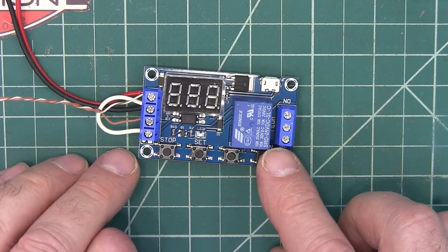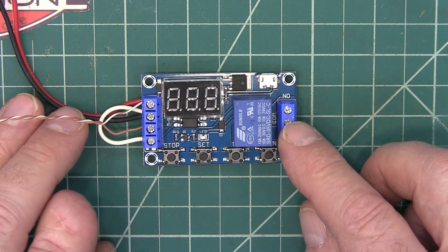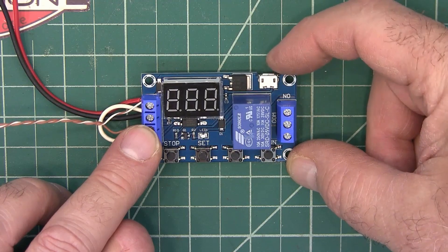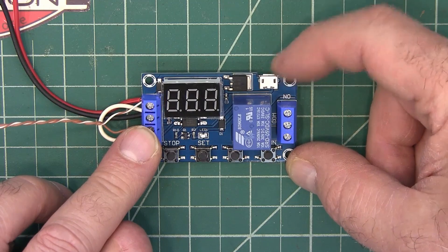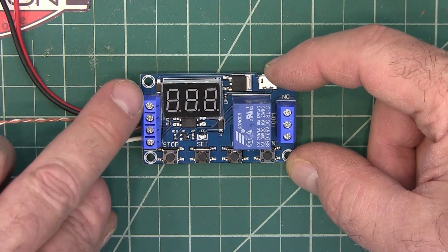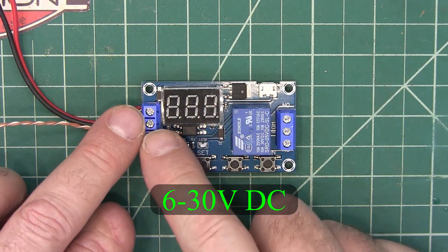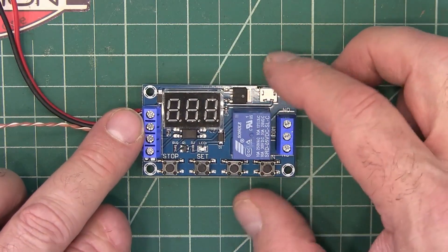It's got a 10 amp relay in it which you can use normally open, normally closed over here. And then this is your power input right here. It also has a power input here which is a USB like an old style phone charger that you could use right here. So it runs off of five volts here on these terminals. It says it runs on 6 to 30 volts DC, but I was running it on five volts and it worked just fine.